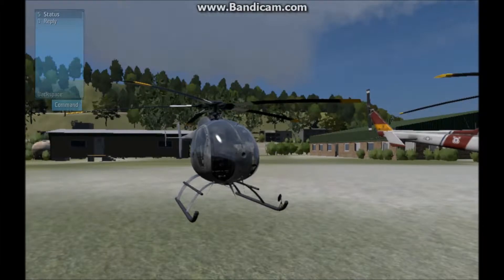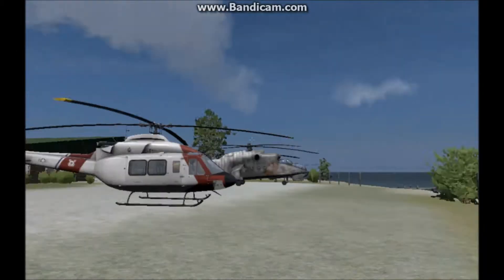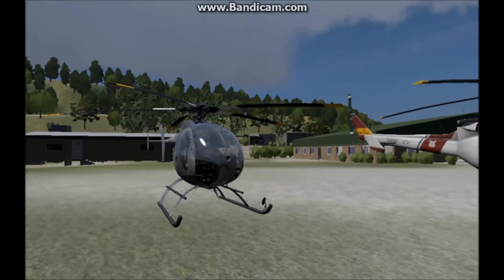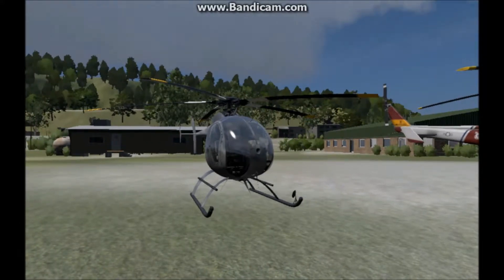Welcome. Today we have a tutorial on how to start up all the helicopters in Take On Helicopters, including the new Hind. Now we're gonna take a look at how to start up a light helicopter.